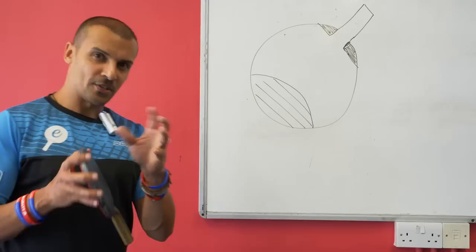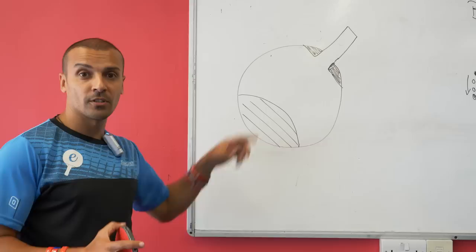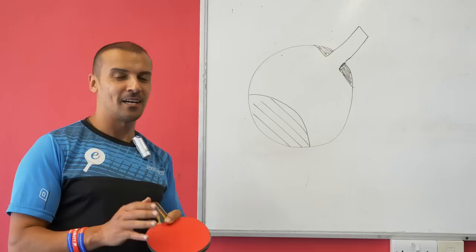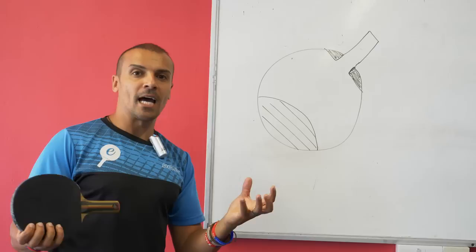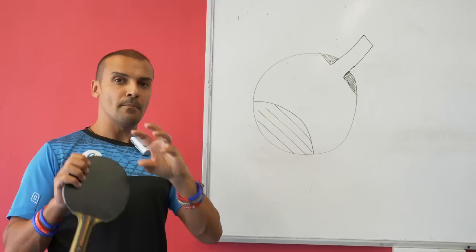I want to be more precise and show it on the diagram. This is the area where I'm looking for you to contact the ball. I've done slow-motion footage of myself doing this serve and I did notice that I hit it there. Of course we're all human, so contact points will vary slightly — but if we're talking about generating maximum spin, we're looking at contacting the ball in this tip zone.